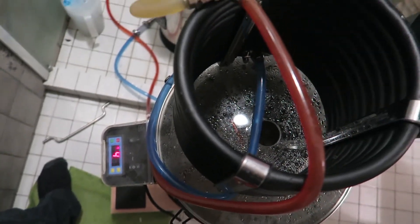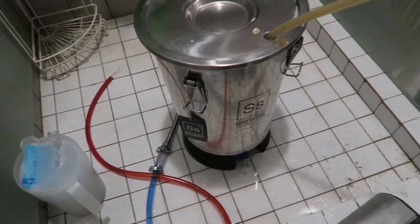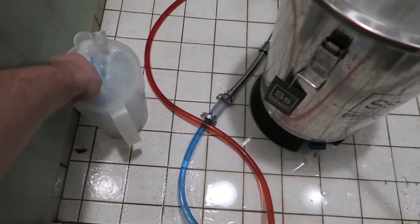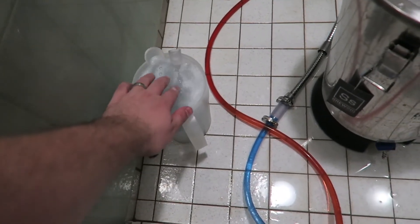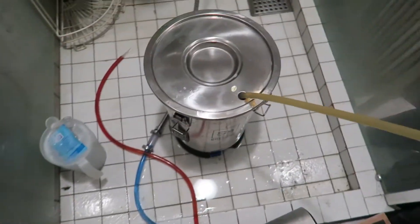All right, hop stand is over. We are slowly running off through the counterflow into my little brew bucket here. We're making it a New England because I thought I had US-05 in the fridge, but I only have US-04. So we're really going for that whole New England haze thing — we're going to use a British yeast on it. Everything went well. My first Drop Wheat Nate in the books, as I'm going to call it. Just going to finish running that off, pitch the yeast, and yeah — actually a pretty smooth brew day, no real hiccups at all. Now I probably jinxed myself. All right, see you guys when I update on this. Later.